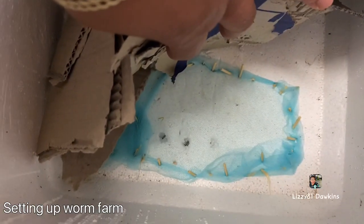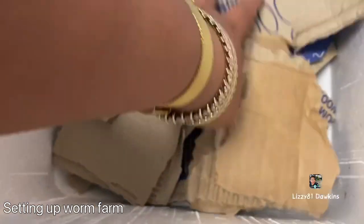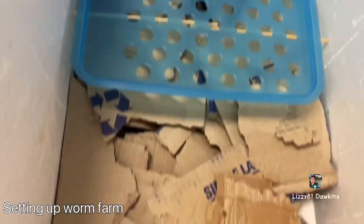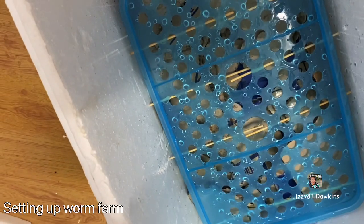It's done. It's sealed now. Be very careful so we know what's in there. I'm going to put a little bit in.